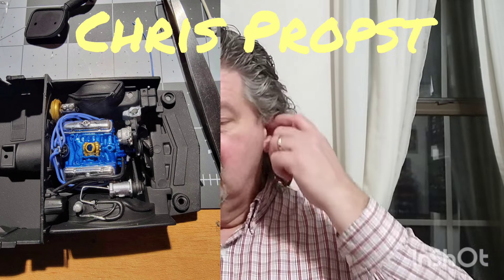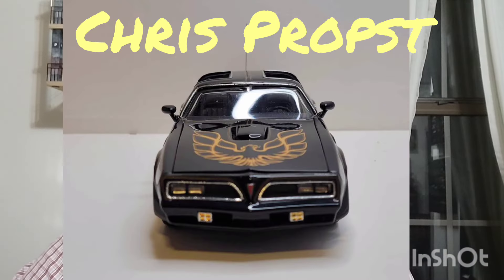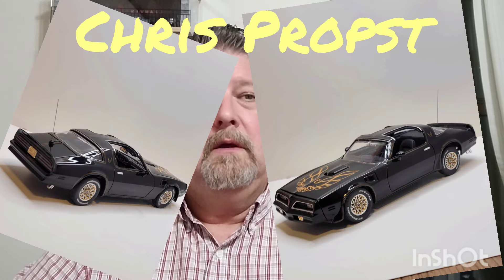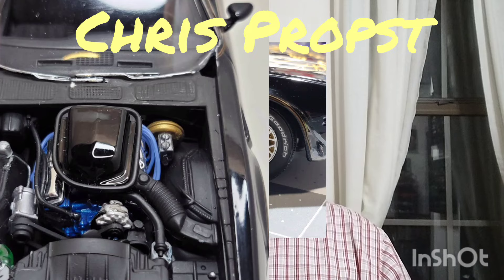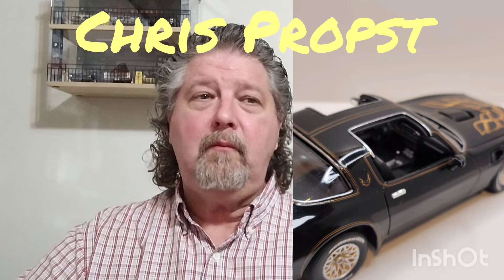It was a fun car to drive. The Pontiac 400 in 1977 wasn't a whole lot of engine. You had that car because you wanted to pick up girls, and it was good for that — that's all we had going for us was a cool car. It wasn't even my cool car; it was his cool car, so I was cool by default.